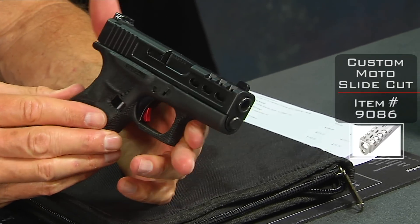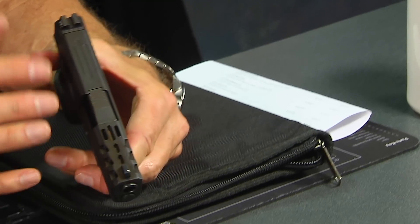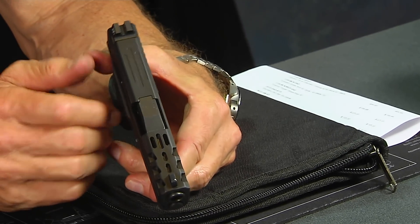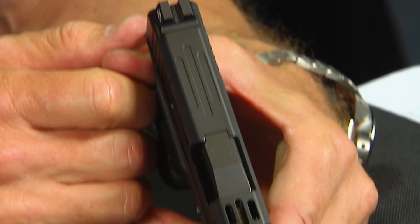It lightens it up a little bit and also makes it look really badass. It's pretty cool. Love the top, love this part right up here. These cutouts are really cool. A little relief up here is nice. It's a good looking piece.